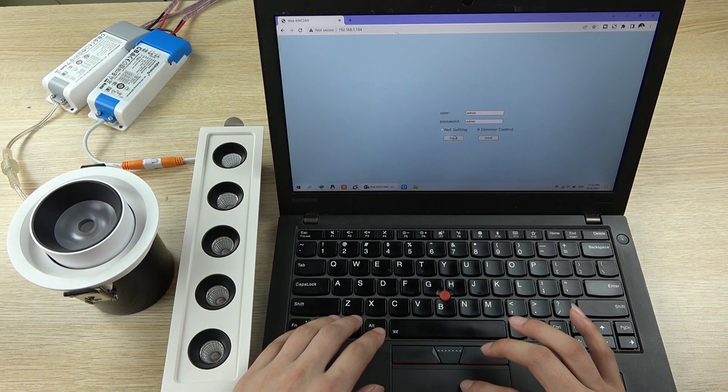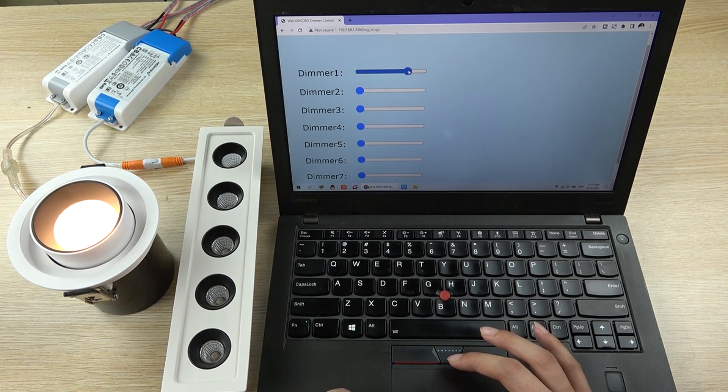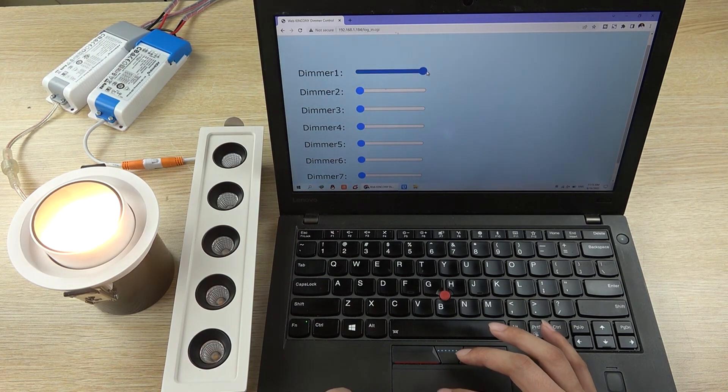Now we can see all 16 channels can be controlled. We can use this brightness control to change the brightness by the slider on the screen.